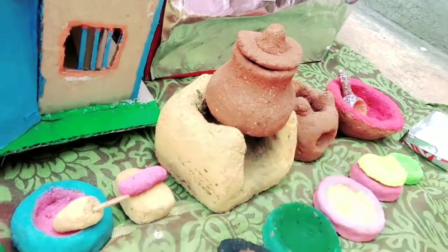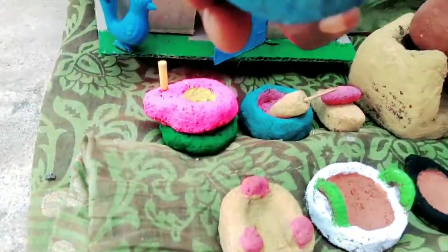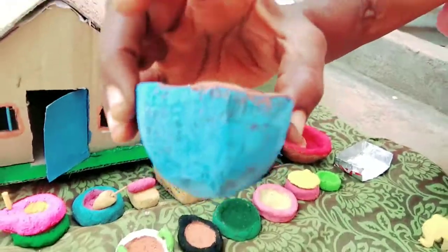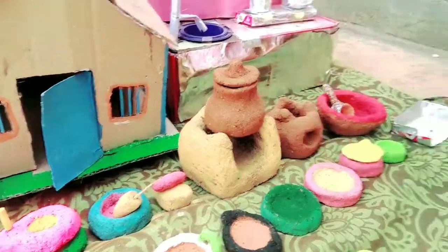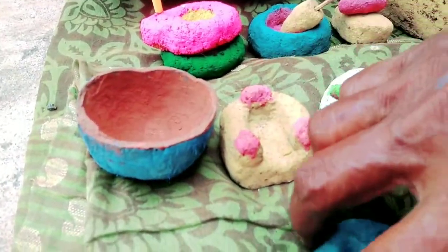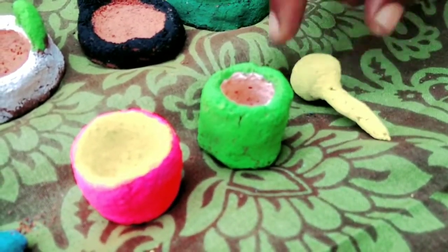It is not too much. This is a coconut. It is a coconut chit. You can put it in a bowl and eat it.